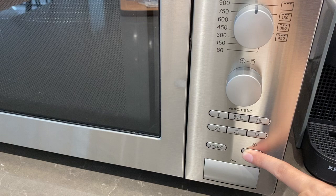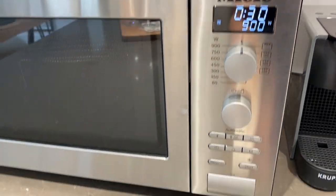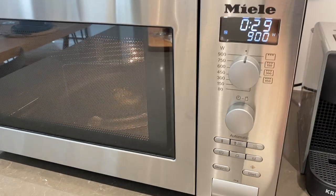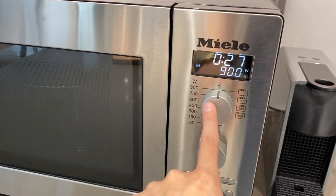Press this button right here for quick start. Wait for it to load. To stop, press this button right here. You can also use these buttons for the program.